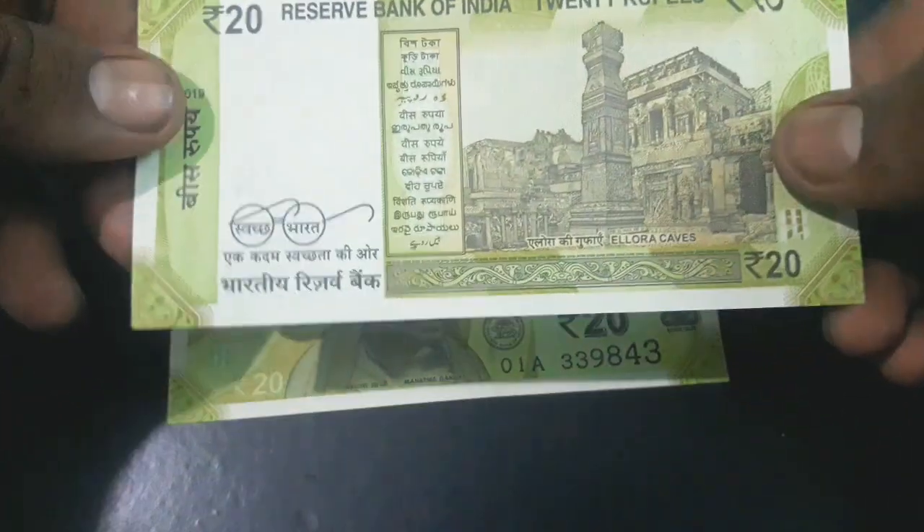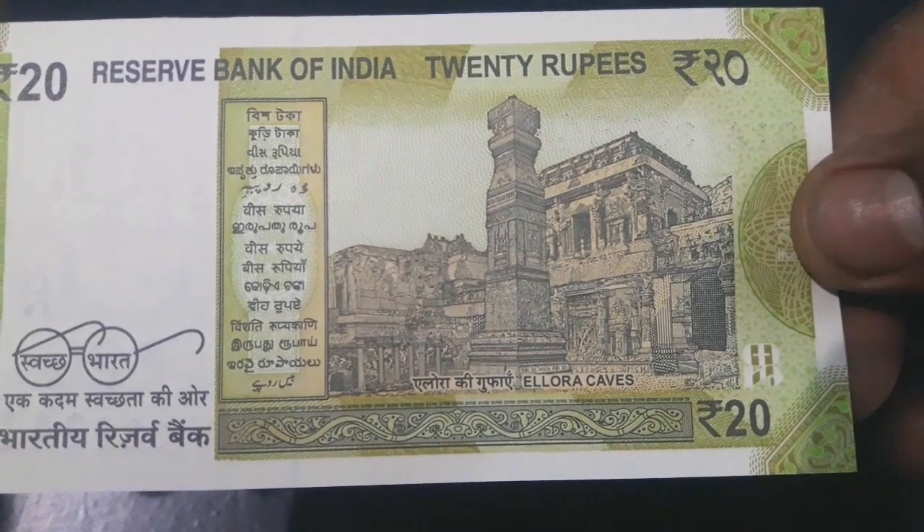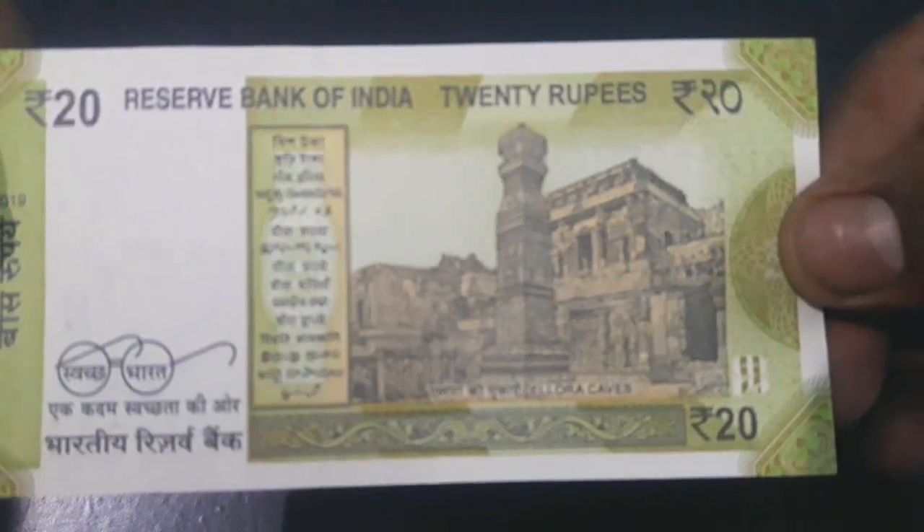The motif of Ellora Caves depicts the country's cultural heritage. The note also features other designs and geometric patterns aligning with the overall color scheme, both on the obverse and reverse.